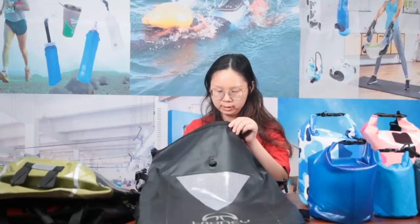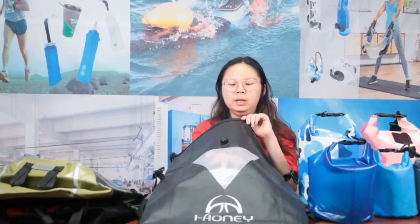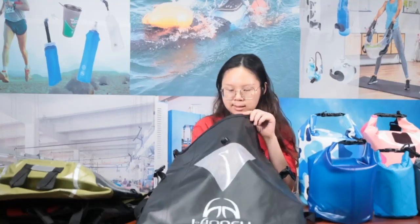Now the last one I'm going to show you. This backpack is special — the front window is not just a mesh pocket, it's a PVC window. The inner part behind the PVC is mesh, but it's waterproof, so it can keep your belongings inside dry and clean.